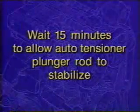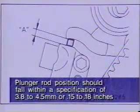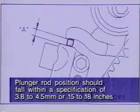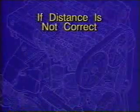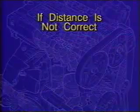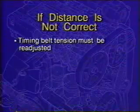Rotate the crankshaft six complete turns until all of the timing marks are once again aligned. At this point, wait 15 minutes to allow the auto-tensioner plunger rod to stabilize before performing the next step. With the plunger rod stabilized, measure the distance between the tensioner arm and auto-tensioner body using a drill bit or similar tool. The auto-tensioner plunger rod position should fall within a specification of 3.8 to 4.5 millimeters or 0.15 to 0.18 inches, as seen in this graphic illustration. If the distance does not fall within the specifications, the timing belt tension must be readjusted.